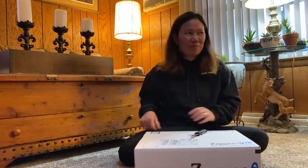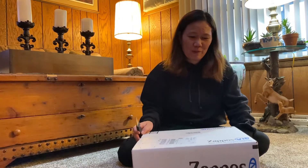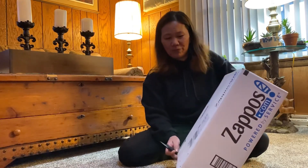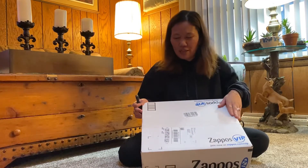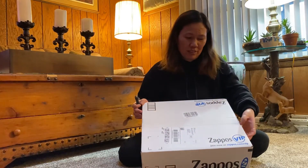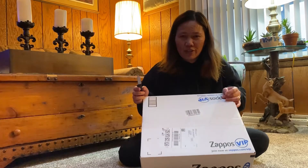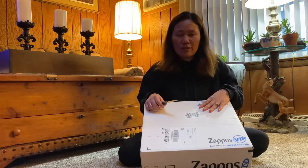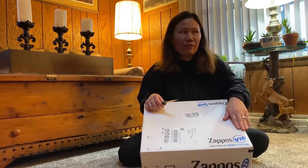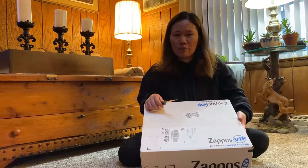Hi guys, welcome back to our channel! Today's video we're going to unbox my second free shoes from Zappos, which is from Amazon. Zappos is actually bought by Amazon, and as an Amazon worker we are given a hundred and ten dollars to be spent on Zappos.